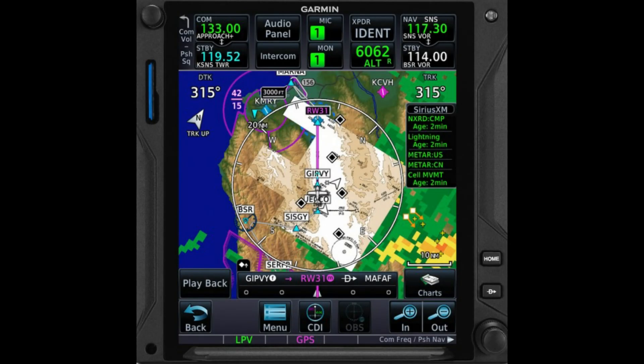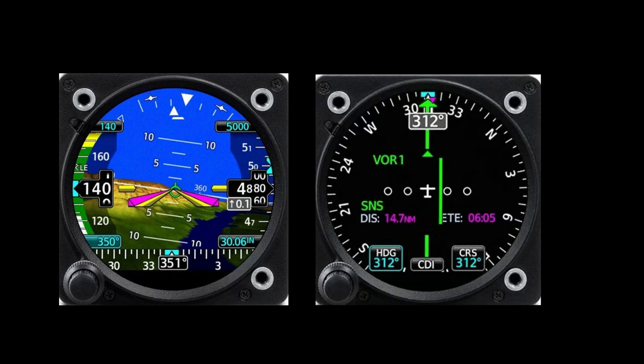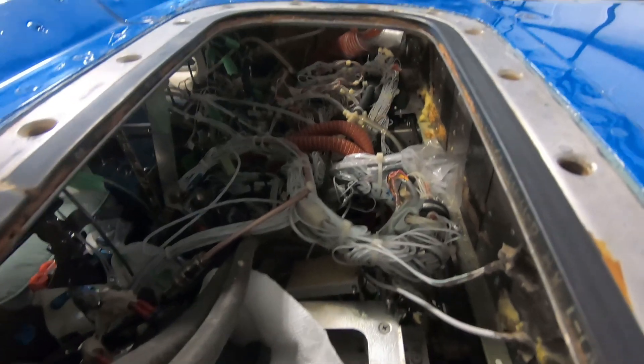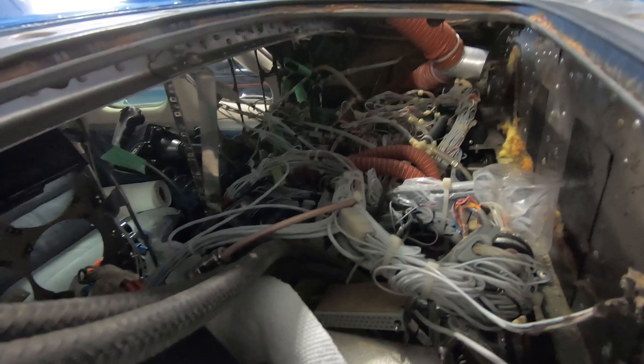I'm pretty excited about what's going in. This is the Garmin GTN 750xi — that should be a huge upgrade to what I've had. I'm also putting in a GI 275 and another GI 275. For the twin engine monitor it's going to be the JPI EDM 790. That should be a huge upgrade overall. I'm really excited for all this work to get done, for the prop to come back, and to get back flying. Thanks for watching.